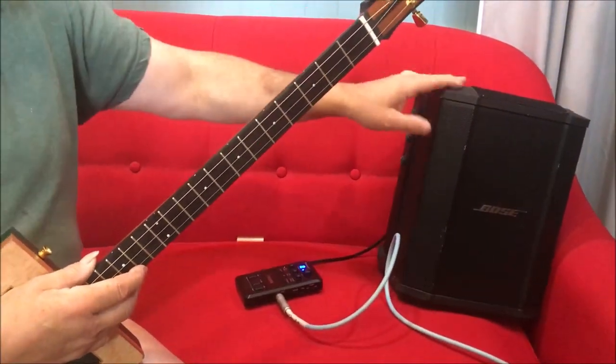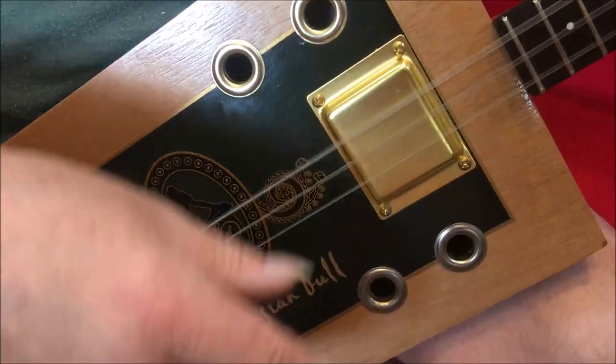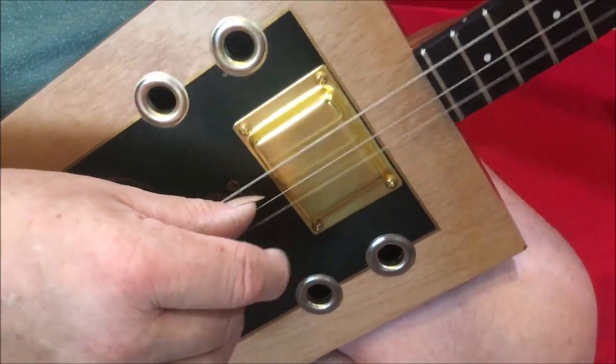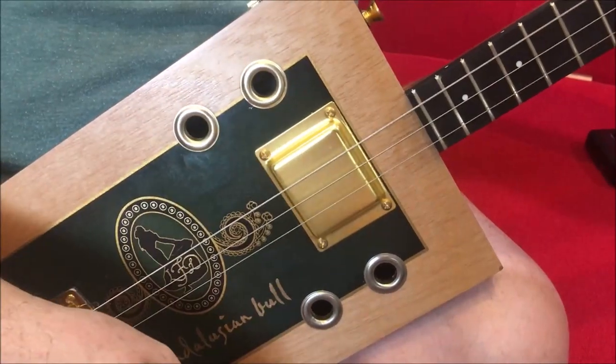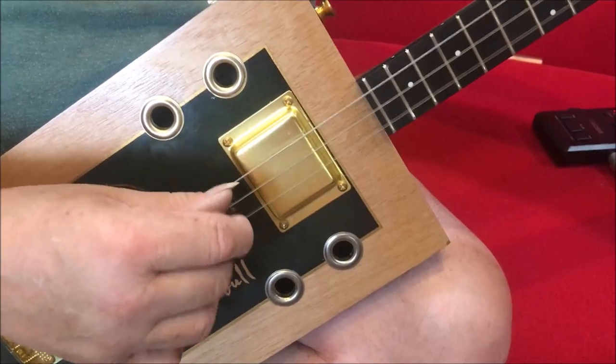Of course the sound depends on what amplifier you're putting through. I'm putting it through just this little Pocket GT and the Bose today — it's not really set up for Cigar Box guitar sounds, but I just picked some random sounds that might sound a bit good with it. Now if I just turn the speaker off for a moment, and if you can come a bit closer, you can hear it's quite nice acoustically. There's no buzzes, no overtones, nothing — it's all how it should be.